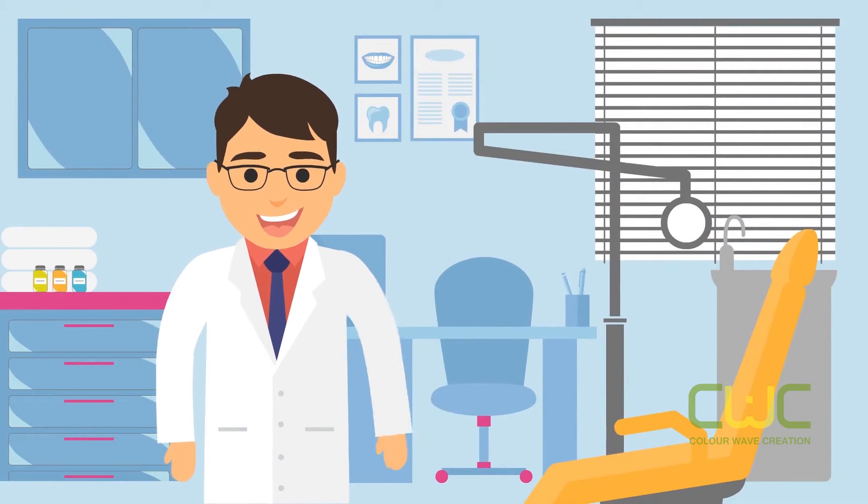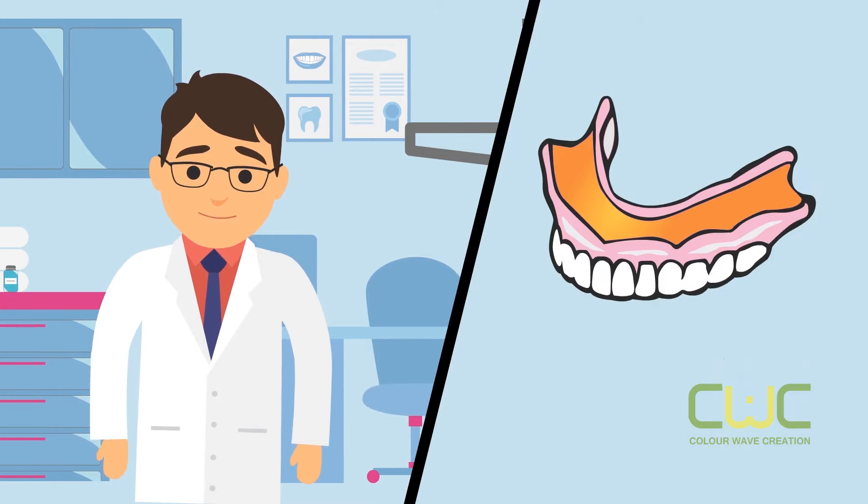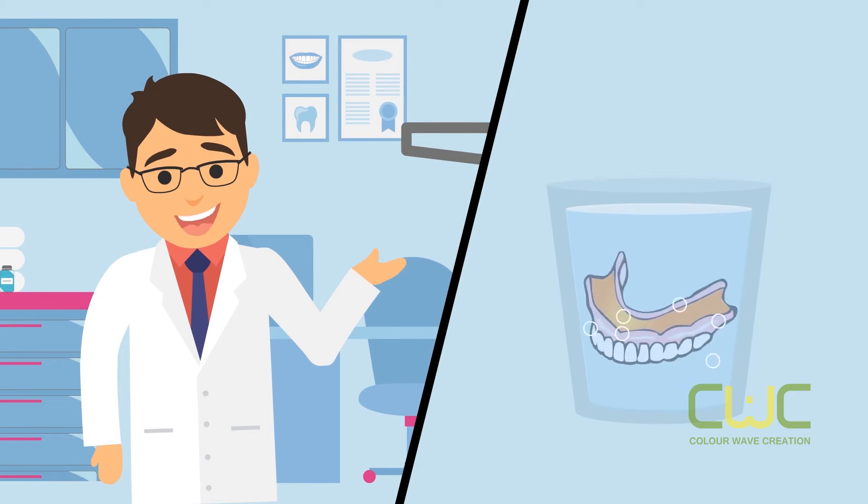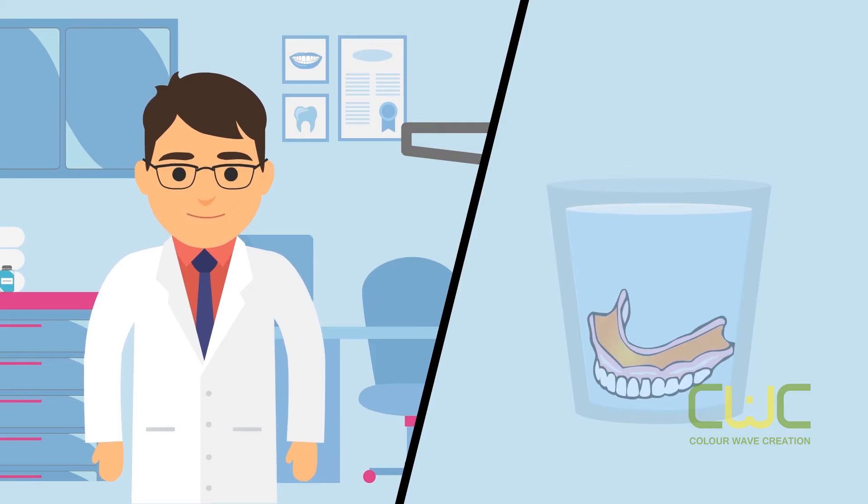Hello there. Today I'm going to speak to you about how to remove Cushion Grip from your dentures. Please remember, we recommend that you clean your dentures daily. But even with routine daily cleaning, Cushion Grip will last up to 4 days.